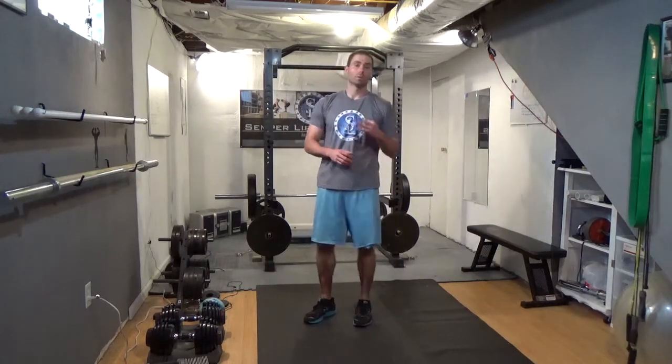Those are going to be our three moves for today's workout. We're going to do each move for ten reps — do a whole move, then on to the next exercise for ten reps, on to the next exercise. Three rounds, timed for seven minutes. See how many rounds you can get.